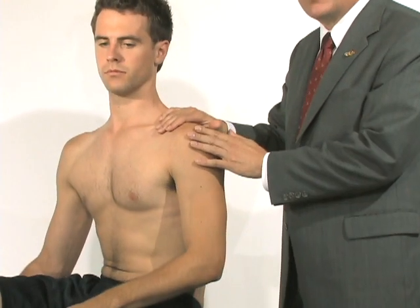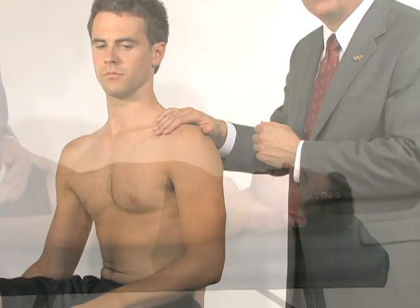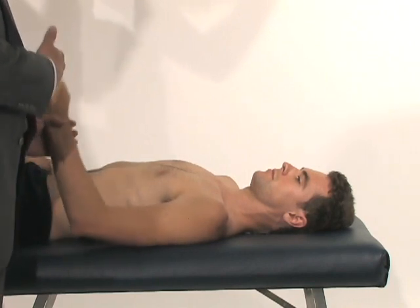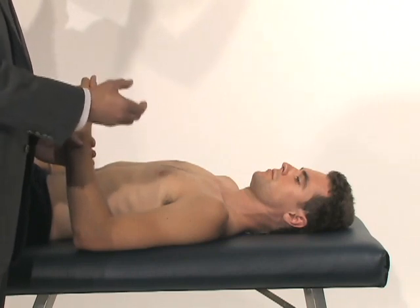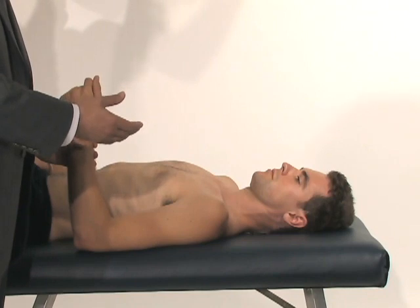After the basic seated examination, I switch and complete the examination with the patient lying down. The supine position is a key part of an instability examination — it allows us to stabilize the shoulder against the bed and get a better hold of the ball-and-socket joint to evaluate for laxity or instability.